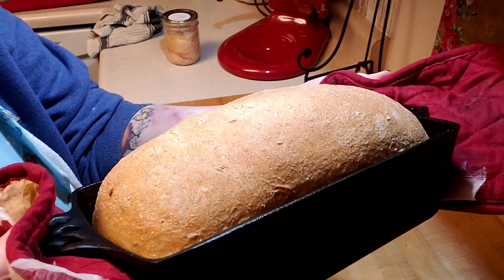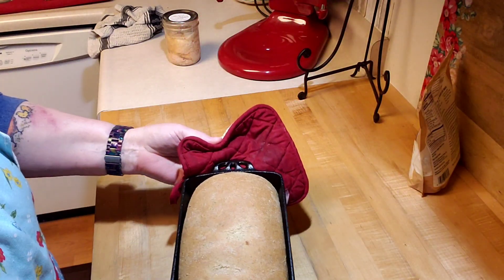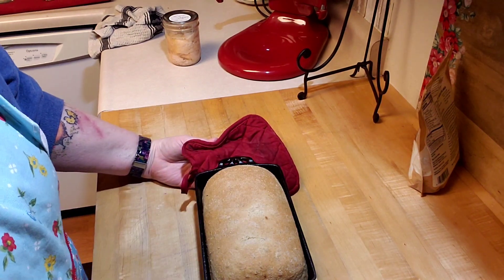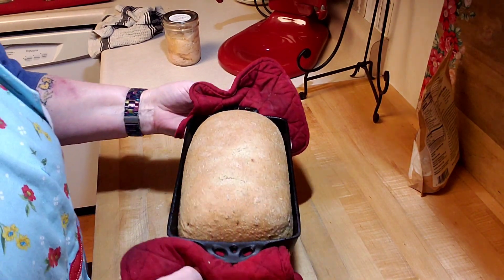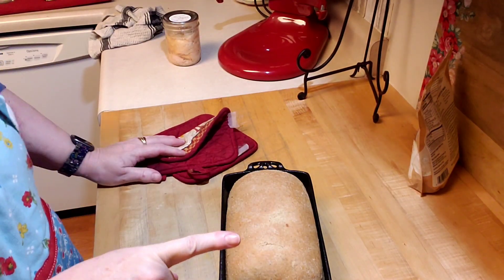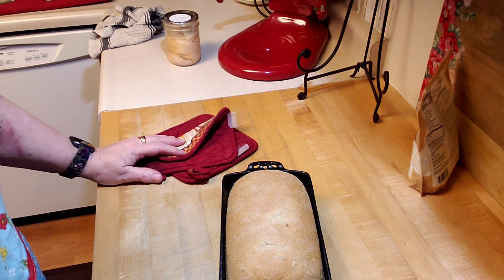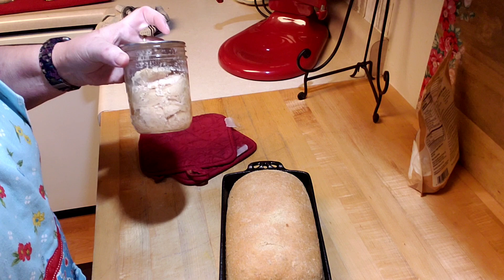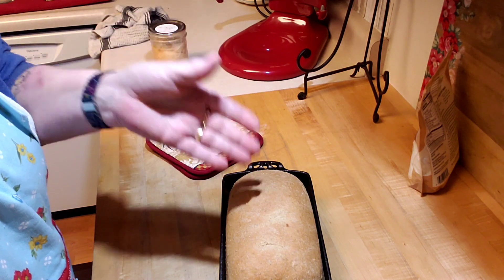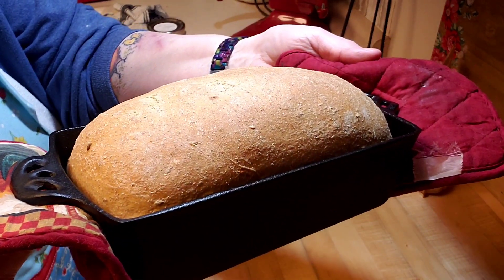It's out of the oven and it looks wonderful. I checked the internal temperature and it's 190 degrees, so it's perfect. I'm going to let it cool and then come back to slice it. Tonight for dinner we're going to have this bread, and I'm also going to be doing something with some ugly chicken that you'll see a video on later. But for now, let's focus on this amazing fresh rye bread.